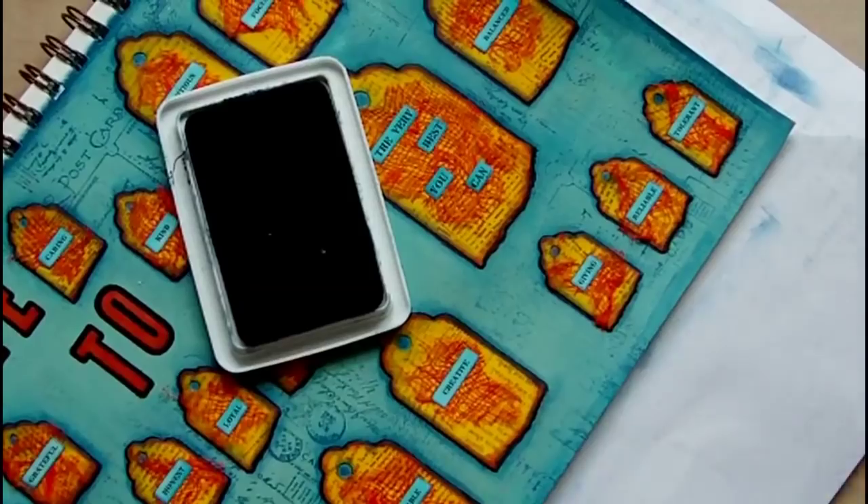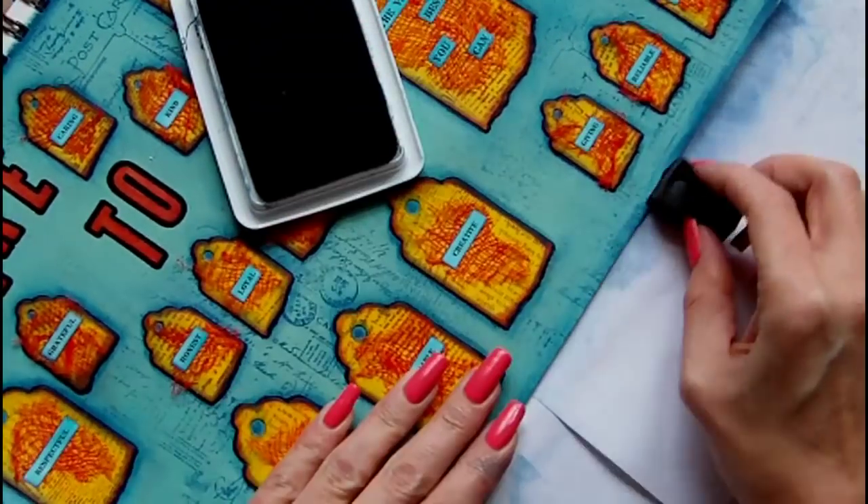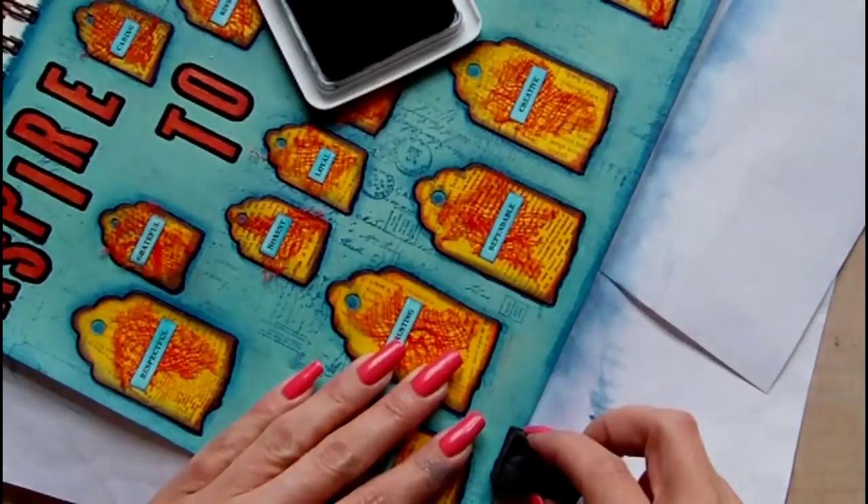Here I'm going back to the archival ink in cobalt blue and a piece of Ranger cut and dry foam, and I'm using this to create a border for my page.